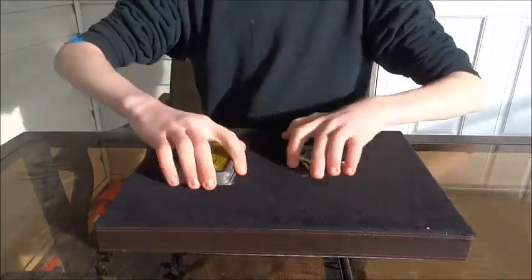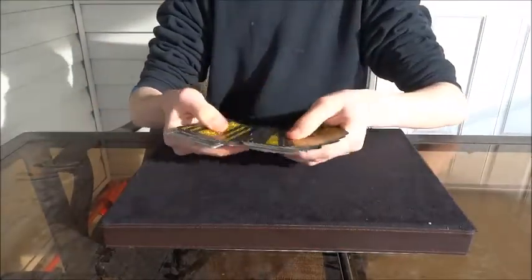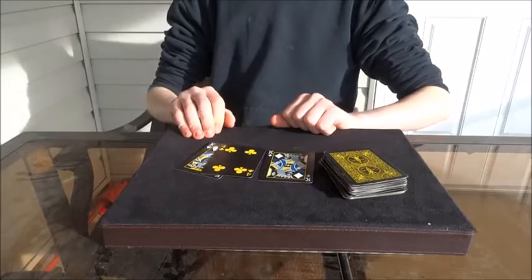Then you're going to riffle down the side, toss them in, spread through, and show how the kings apparently picked up one card — which is their card, the four of clubs. And that is how it's done.